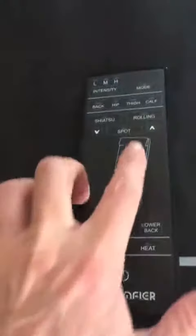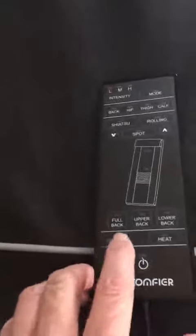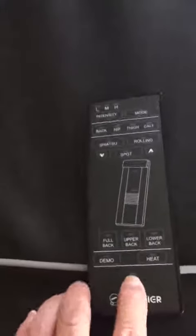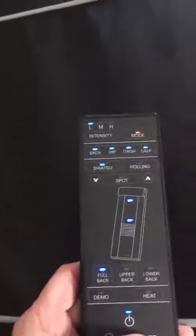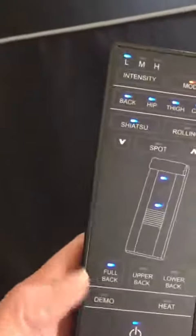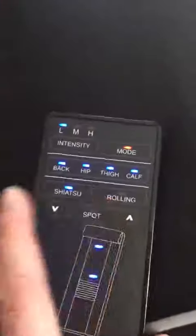It's got this remote control. You can choose between shiatsu and rolling. The rolling goes up and down your back. Here's the on button. You can do a full back, upper back, or lower back. You can do shiatsu or rolling.